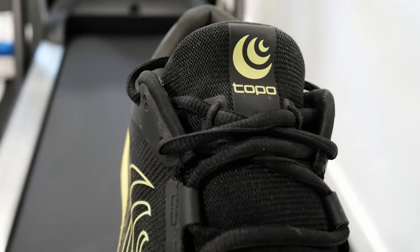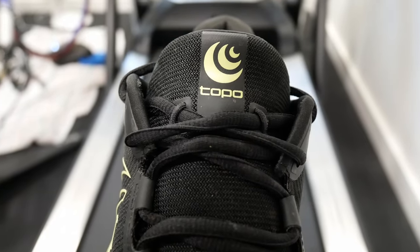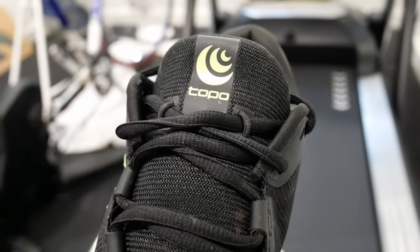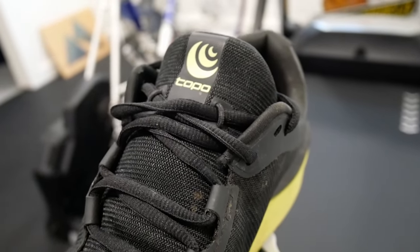They call it the lace stay system. Instead of a classic slit in the tongue, they've got two little ropes that the laces come through at the base of the gusseted tongue. It worked — I had no problems with it. Pretty simple overall. And then you've got your classic squared-off Topo-shaped toe box.